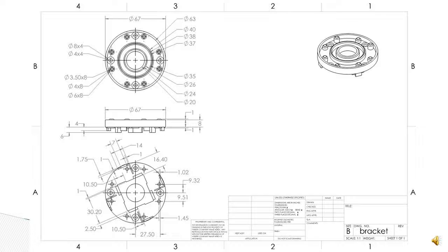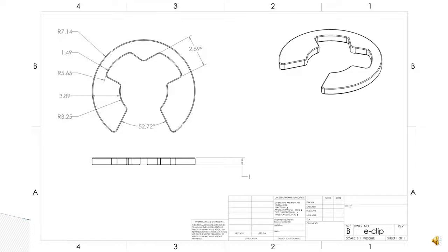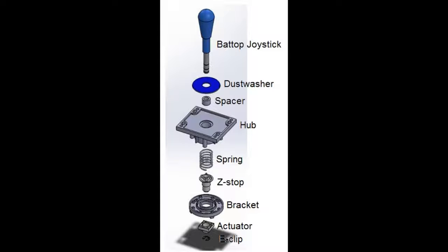The materials of the components of the IL Eurostick consisted of ABS, nylon, and stainless steel. The Bat Top Joystick consisted of a stainless steel stem surrounded by ABS plastic to provide grip to the user, as well as avoid corrosion of the stem from sweat potential players might have. The dust washer itself was also ABS plastic, done in a color to match that of the Bat Top Joystick.